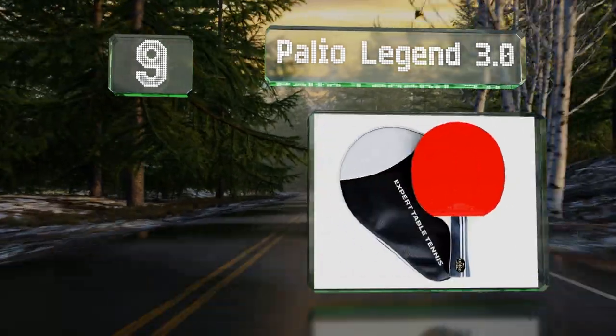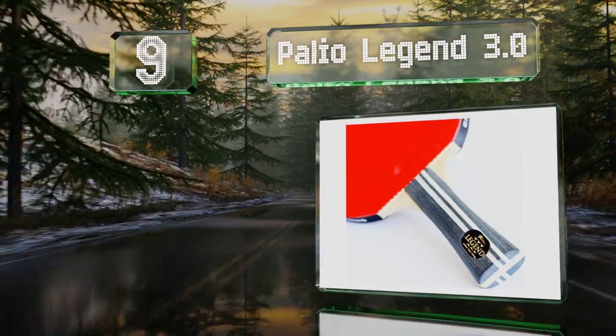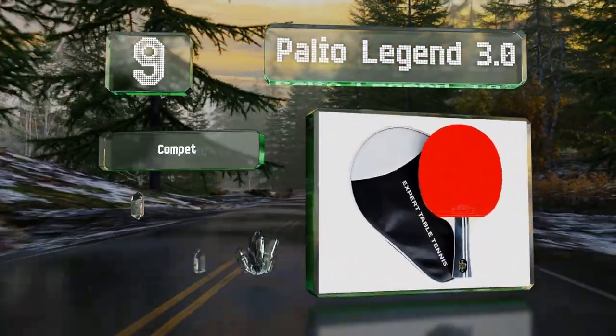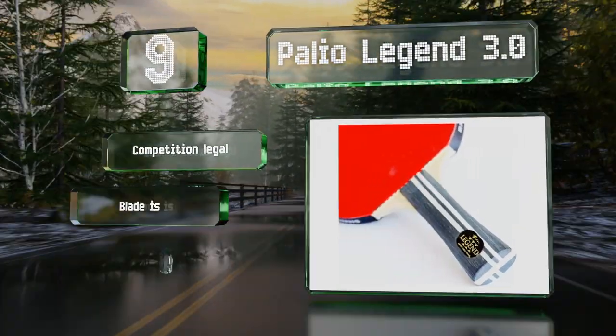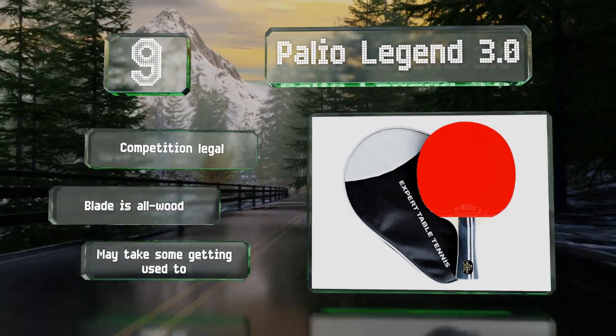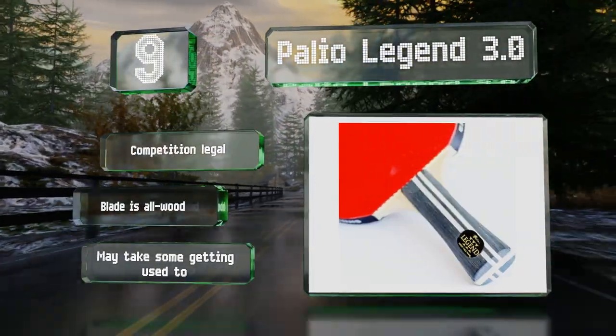At number nine, the Palio Legend 3.0 is the product of an exclusive collaboration between two respected brands. Due to the hard sponge, it's recommended for users who already have a lot of control but need something that will help them put a little more oomph behind their shots. It's competition legal and the blade is all wood, but it may take some getting used to.